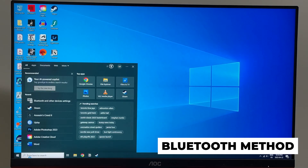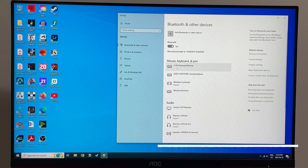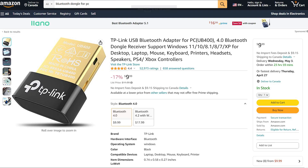Now the second method involves connecting the controller wirelessly using Bluetooth. Before you begin, open up your Bluetooth settings and make sure that you have Bluetooth enabled and turned on. If you don't have a Bluetooth-enabled PC, you can buy a Bluetooth USB dongle that will enable it from Amazon.